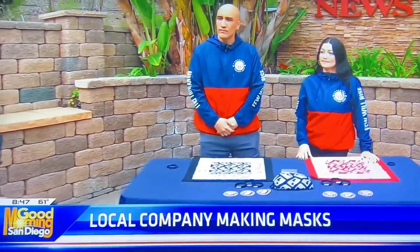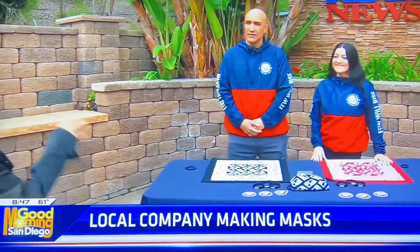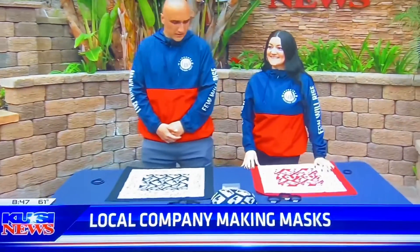Okay, so first off, before we get into the Resilient Squad — because this is kind of your mission, to empower people and show people how to live their best life — let's check out the bandana face mask making. How do we do it? Let's go ahead and show it.